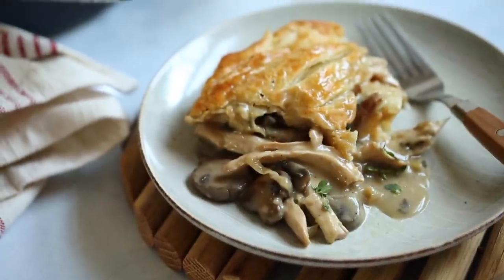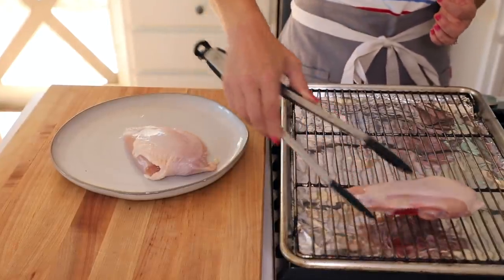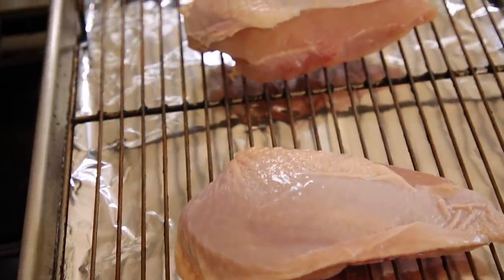First we are going to roast our chicken. I really like to roast the chicken because you get more succulent chicken that doesn't dry out. It also creates a situation where you're passively cooking the chicken while you can be actively cooking the sauce, so I find it's a little bit quicker this way. I'm working with bone-in, skin-on chicken breasts — I think that's the best cut to keep it moist and delicious. This is going to go in at 400 degrees Fahrenheit for about 45 minutes, or until it's golden brown and cooked through.